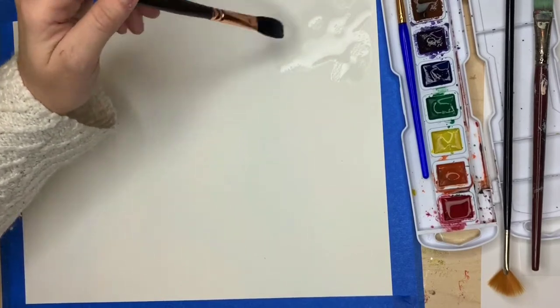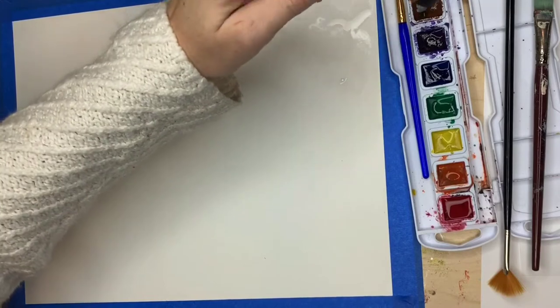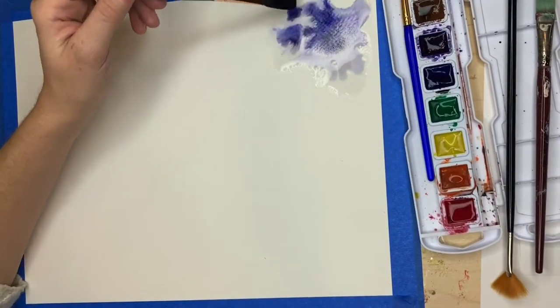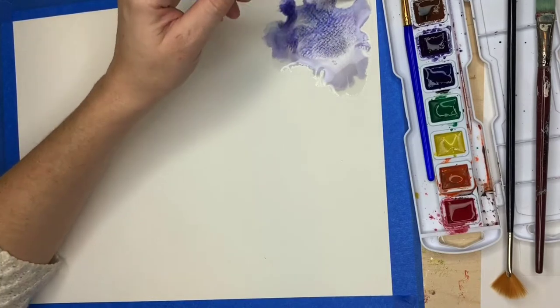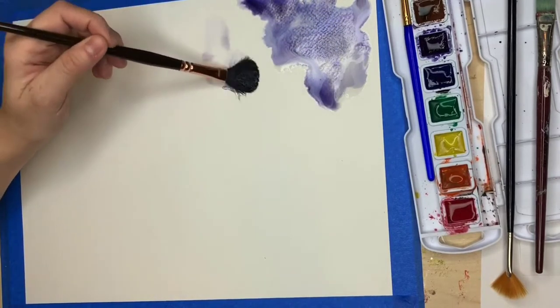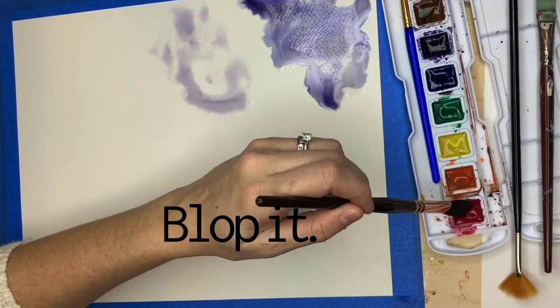Start by adding large blobs of water all over your paper. Make sure they don't touch — maybe like five or six blobs to start with. Make sure to just throw some paint on there. Don't be afraid. Swirl that brush in the paint and just blop it down there. Yeah, I said blop. That's a word.